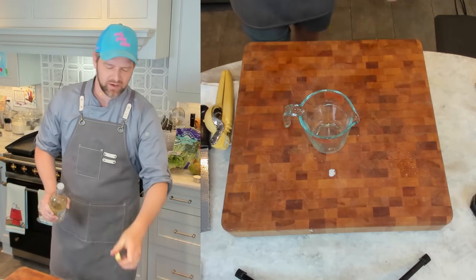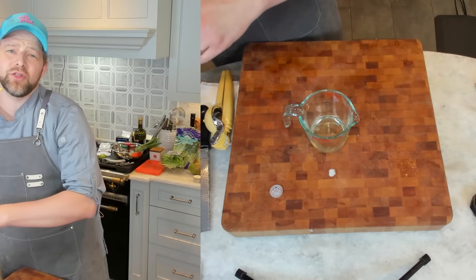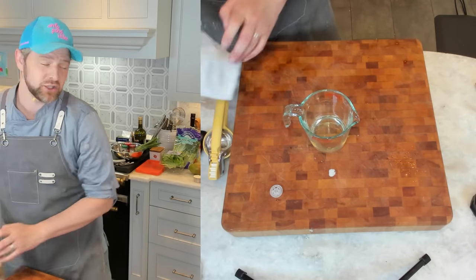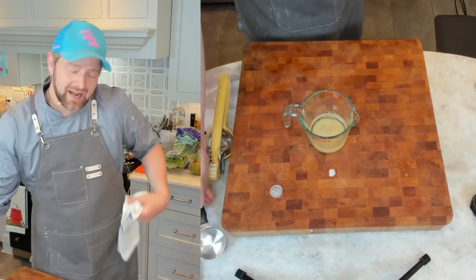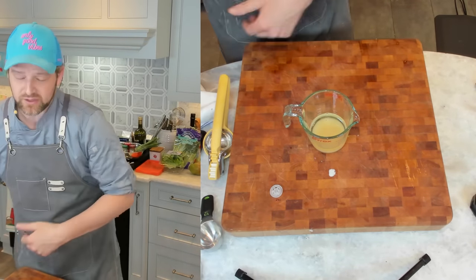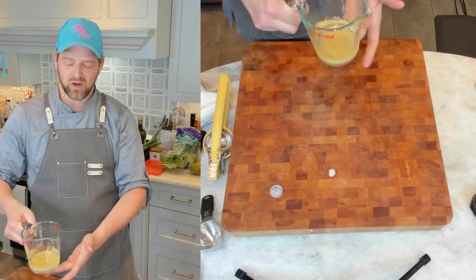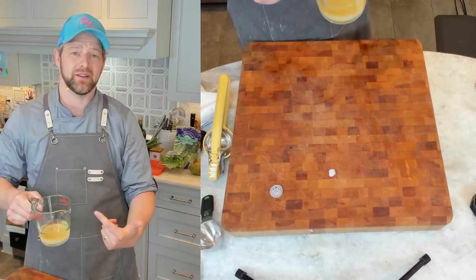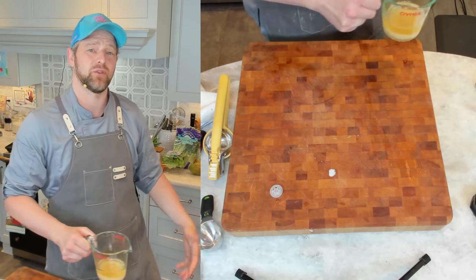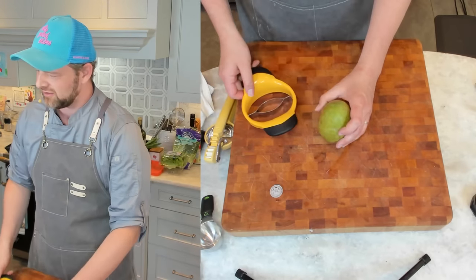Now let's start with the mango pickles. I'm going to use white wine vinegar — about half a cup — and a third cup of granulated sugar. I'm going to do this in the microwave, but you can do it on the stovetop. Just stir it up and heat it up. You pretty much want it to reach about 200 degrees — you want the sugar to completely dissolve and you want it hot because we're going to pour it over the mango.